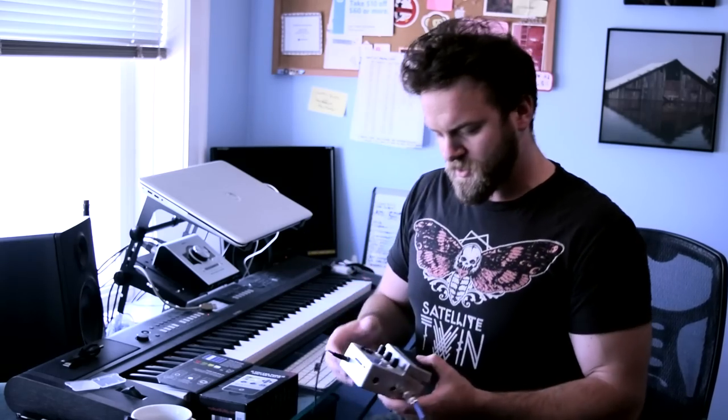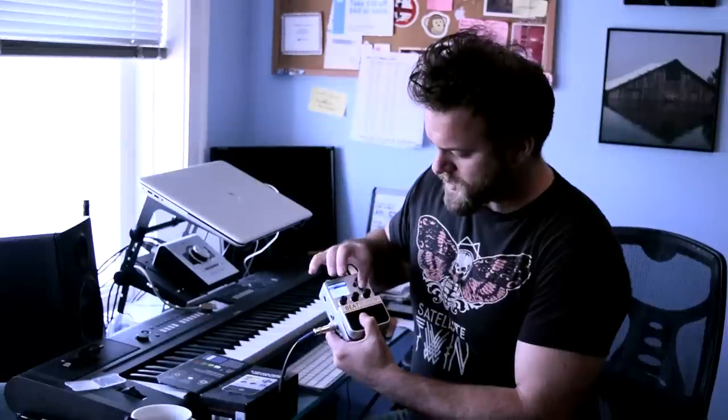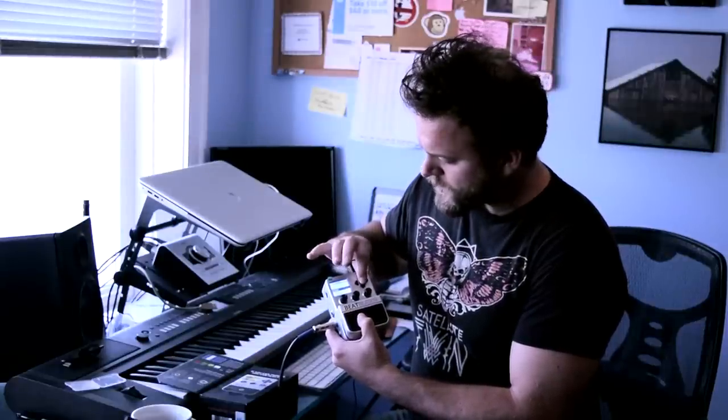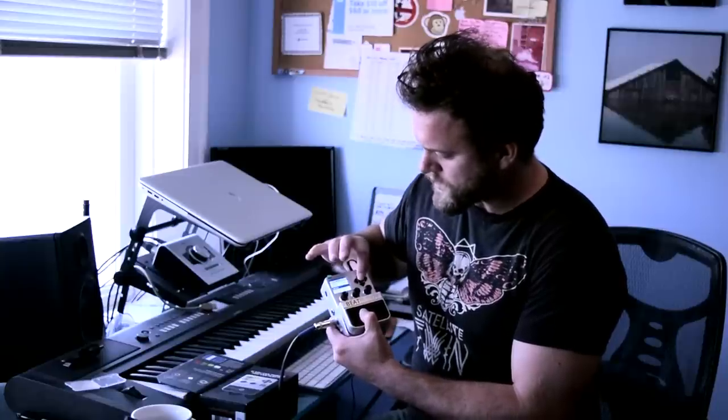So just super easy to get up and running. There are tons of drum sets and rhythms you can choose from. Just hit the left button and you've got all these folders. Let's try Metal — Metal 6, of course. It's going to load up with the metal drum set.